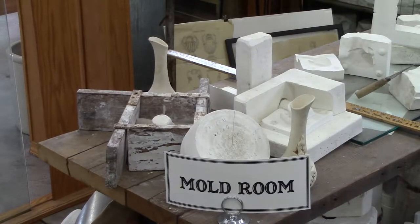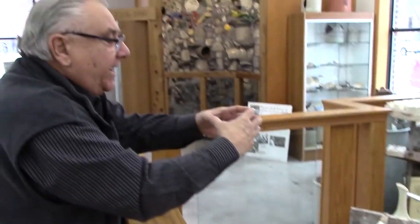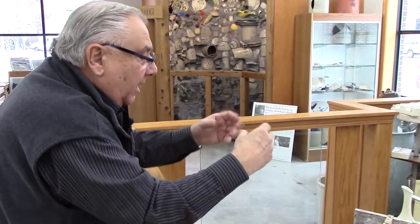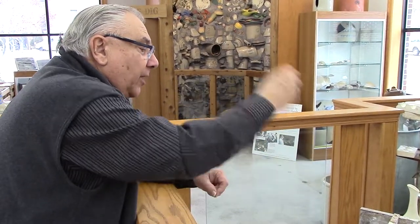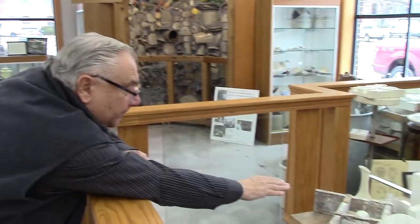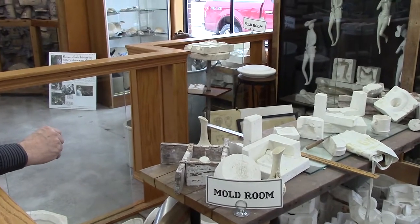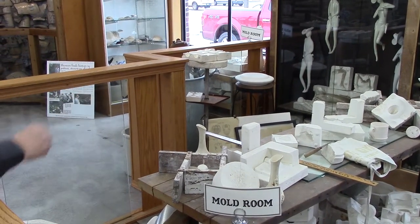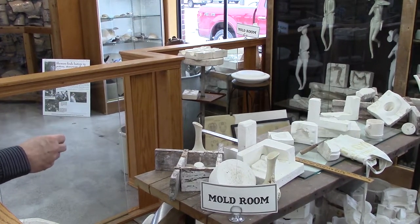What they would do is take that plaster model and find out where the dividing lines would be on the plaster Paris molds, and then draw those lines on it. Then they would build up the first half in clay, clay it up, put the box around it, take a sponge and soap it, take a paintbrush, and remove the air bubbles.